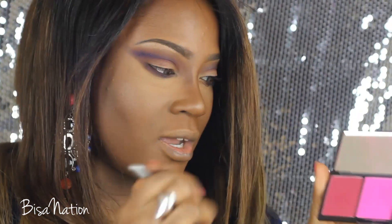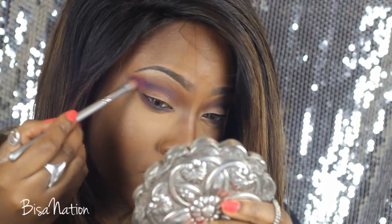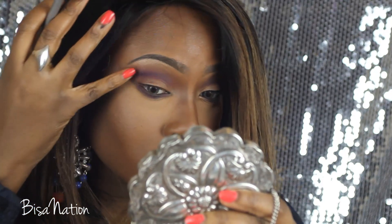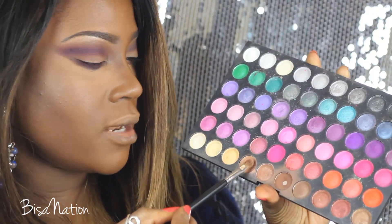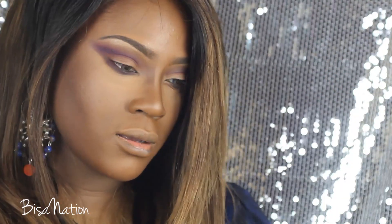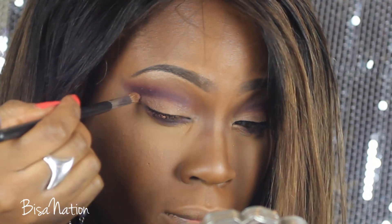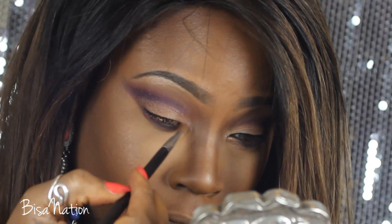I'm going back to that blush and blending some of the blue in a bit more. Then I'm selecting a soft, beige-y, quite light brown — it's matte but has a really subtle sheen — and applying that to the mobile lid and inner corner.